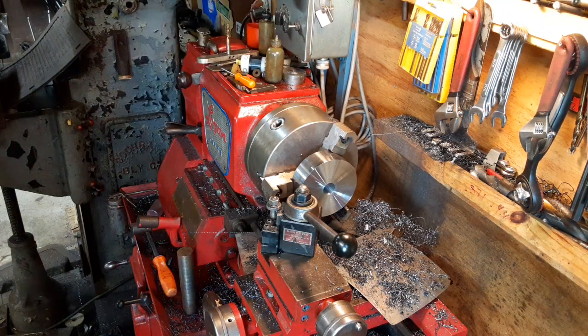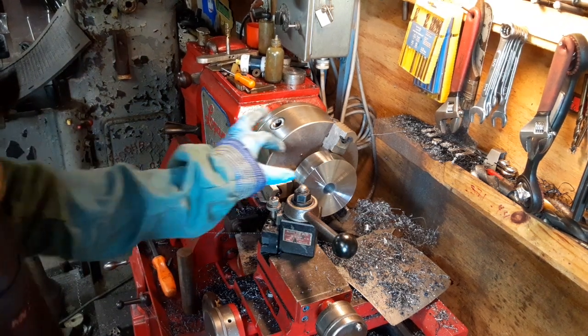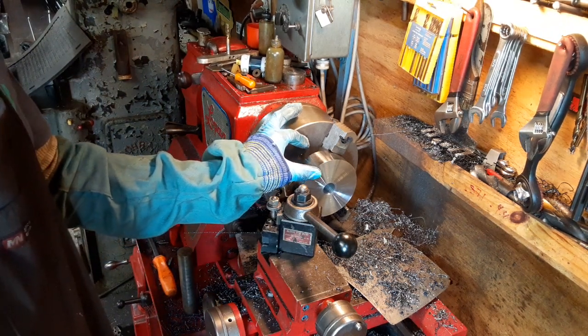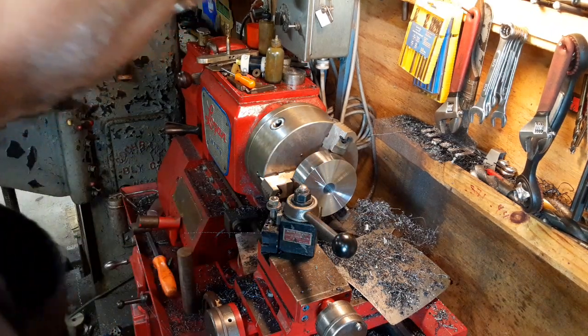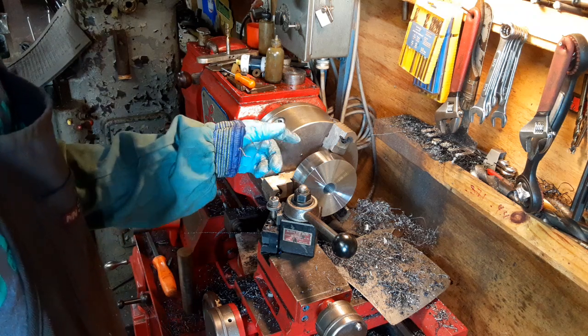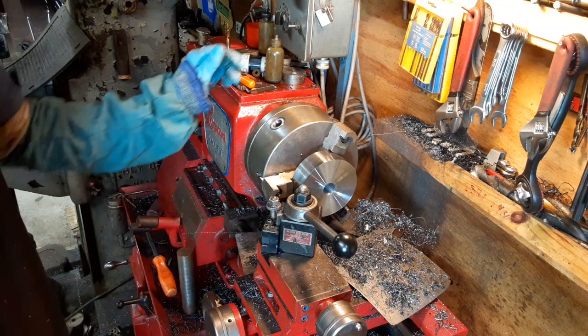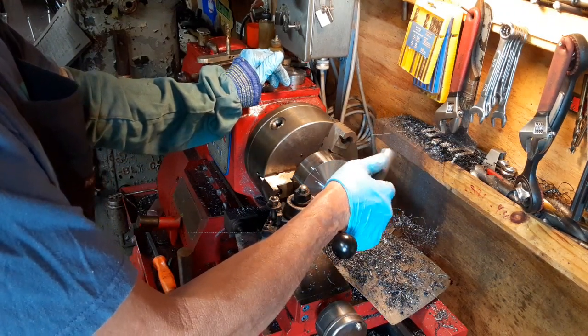I just wanted to give you guys a little bit of an update of what I got going here. I've been taking down the thickness of this for quite a while so it's going to still take a while. I still have another 300 thousandths to take off of it when I got done doing the boring.